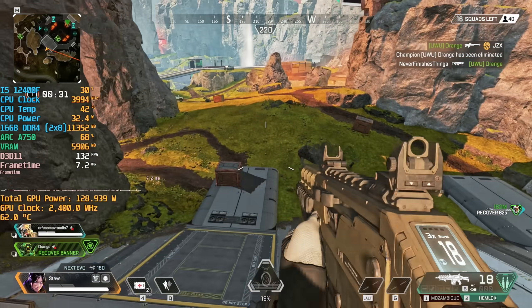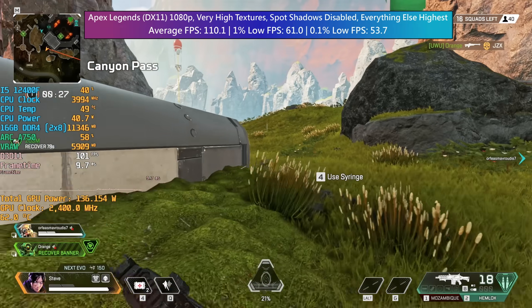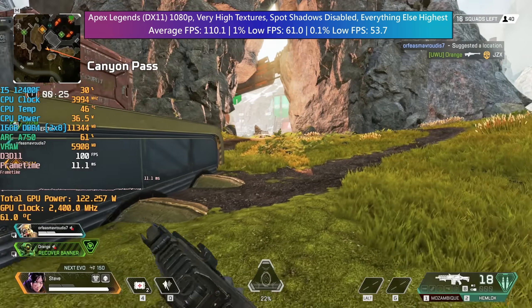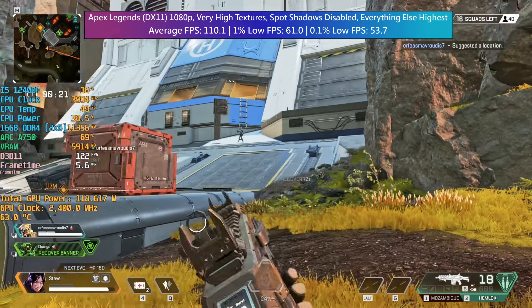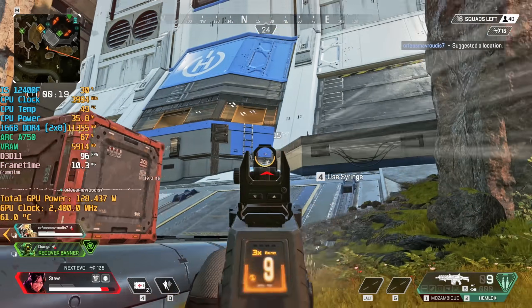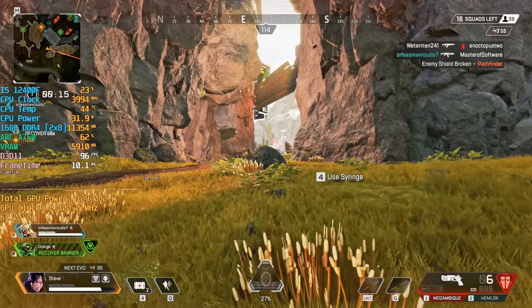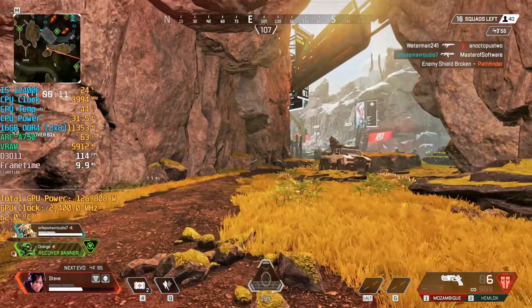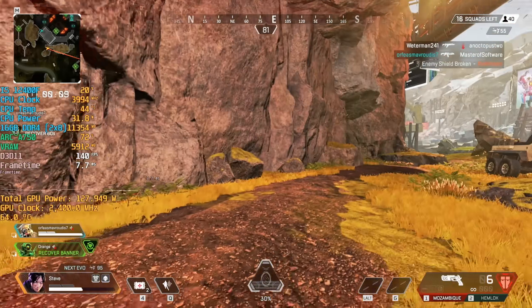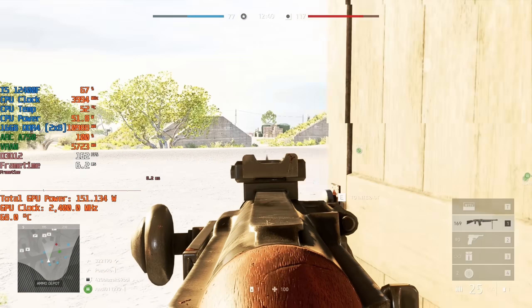Apex Legends is the first game I tested — this runs with DX11. It may not make the most sense to play at the highest settings but from a hardware perspective I did anticipate it doing better. I don't want to be too negative because it is early days and the drivers are young. This is still a playable result but it's a good demonstration of what I was talking about. Frame times were however pretty solid.